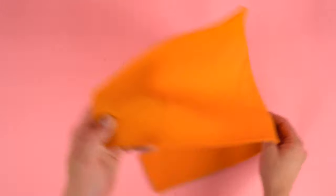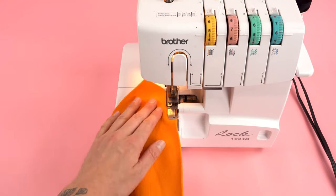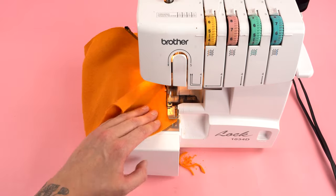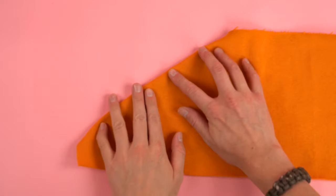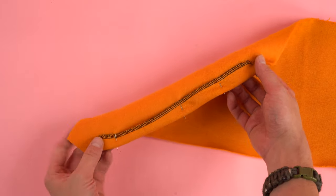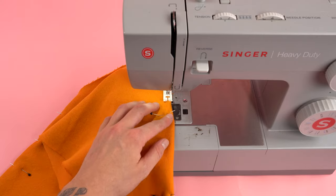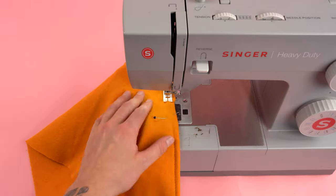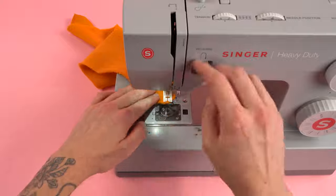Moving on to construction. Grab your pocket panel, place the right side up, and we're going to add a stitch to both the diagonal edges — you can use a serger or a zigzag stitch. Roll the edges over about a quarter inch and add a hem to both of those diagonal edges. This is going to be the pocket opening, and it's best to pin it down after you've rolled it over so that way it stays secured as you're sewing. You want this edge to look as straight as possible, and we're going to add two stitches for a little bit of a different look, but you can add one or two — it's totally up to you.